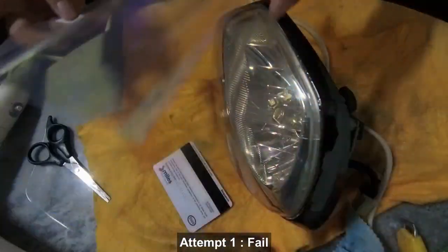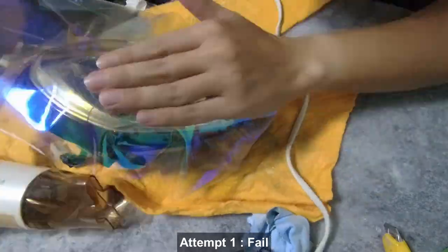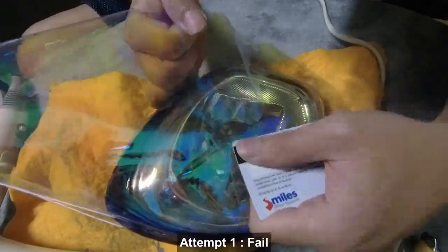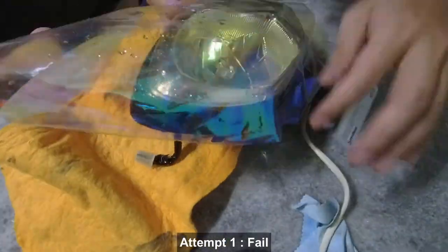Next, we applied headlight tint film on the headlight to cover up the scratches and also to protect the lens from further oxidization and yellowing.